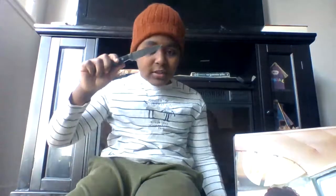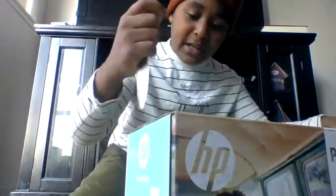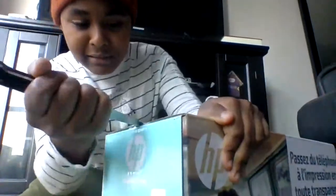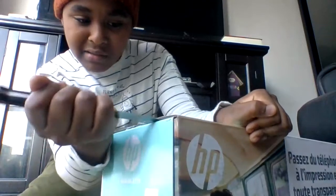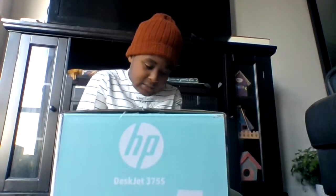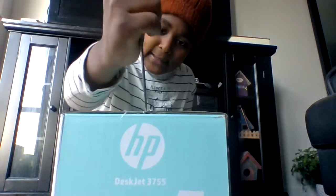I'm gonna get my knife right now — and we're back with the knife and I'm gonna unbox this thing. It's pretty hard, but try to keep your hands away when you're unboxing this because you can get really hurt with the knife.